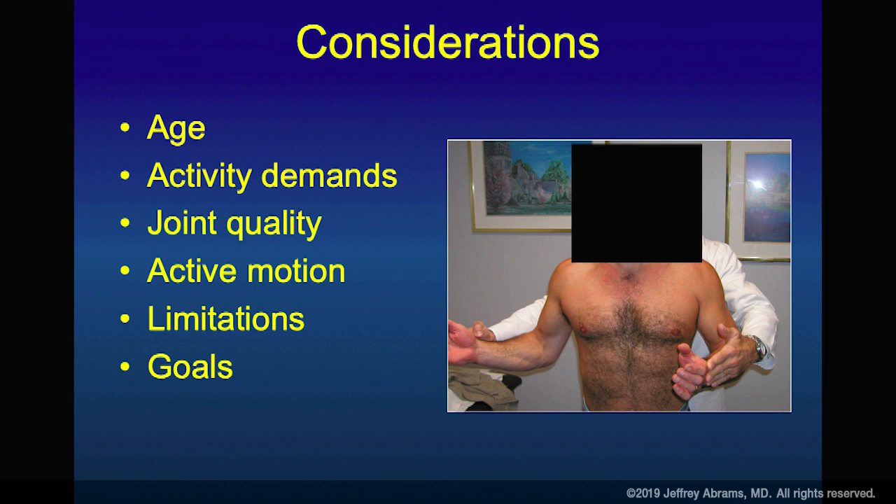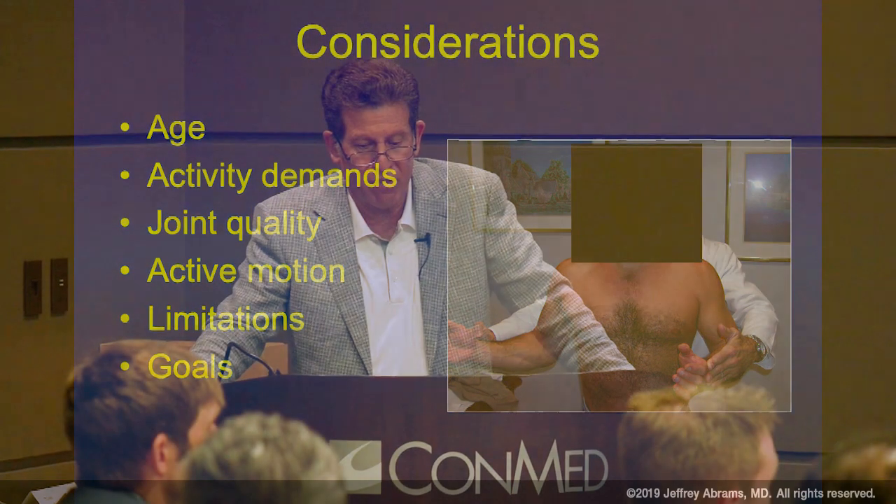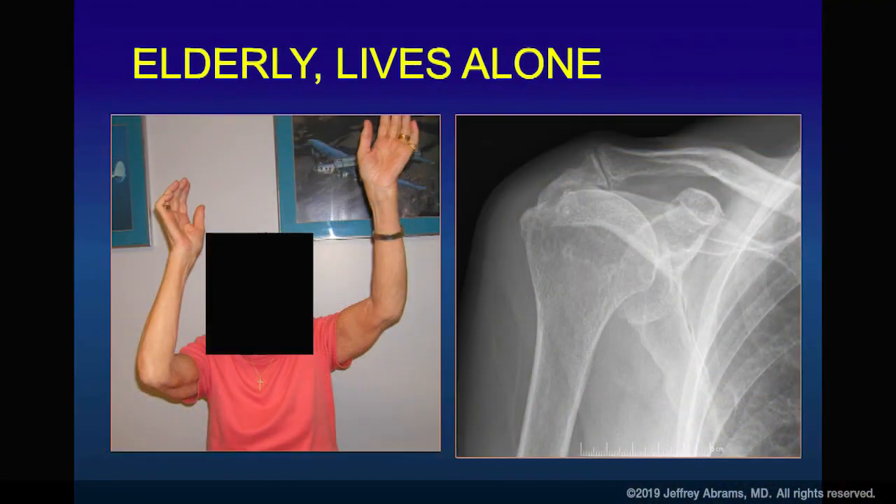When deciding which ones to fix, here's a construction worker in his upper 40s with a massive tear. Not all patients are elderly and not all have acute injuries, though an acute event often precipitates the visit. Recognize that there's active motion loss and limitations — speak to your patient about goals. When dealing with these, we have a better chance of helping with pain than with strength; probably half the time we're not making them stronger.